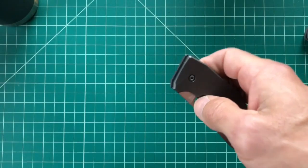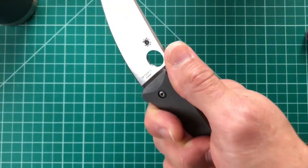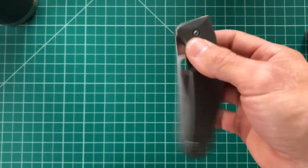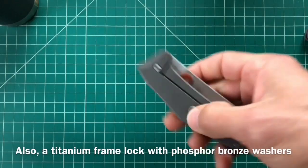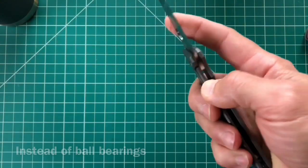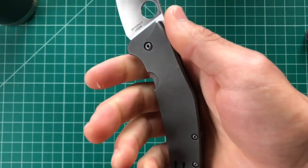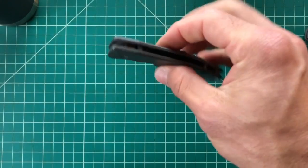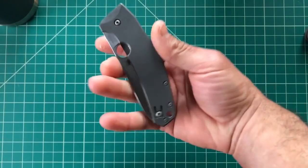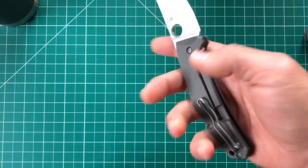I also saw that it was a titanium frame lock, which I didn't have a lot of, and I wanted to see how Spyderco did it. It's a great EDC size — 3.3-inch blade, 4.46-inch handle — and only 0.4 inches thick, so it's fairly slim compared to other Spydercos. It gets great reviews too, including from Pete and Cedric and Ada, who loves his.